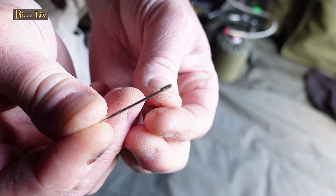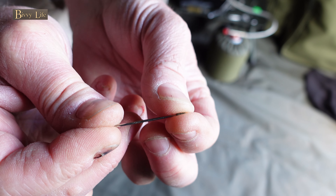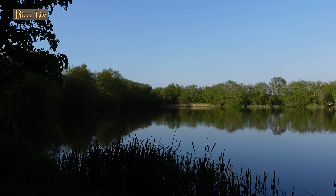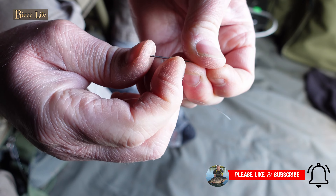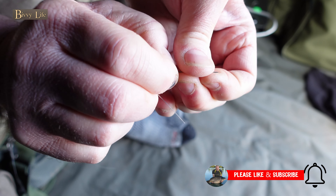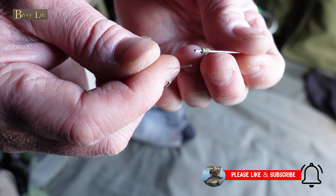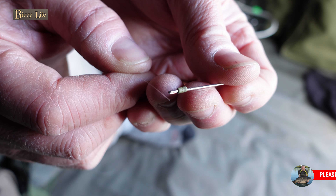Thread the used dropper onto the pointed end of the needle, making sure you align it dead center, then continue to slide it down towards the eye of the needle. Now take your line for your new rig and pop it through the eye, then continue by pulling the dropper through.